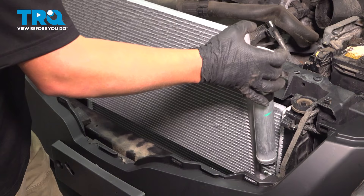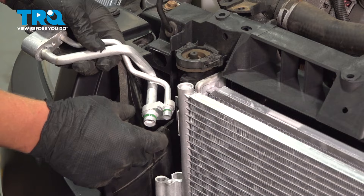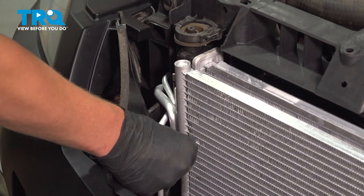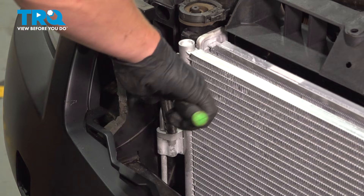Install the new condenser — slide it into place and push it down until it clicks. Install the pressure sensor connector. Put a little bit of AC oil around your O-rings, install the line set, push it down into place, install the bolt, and torque it to six and a half foot-pounds.